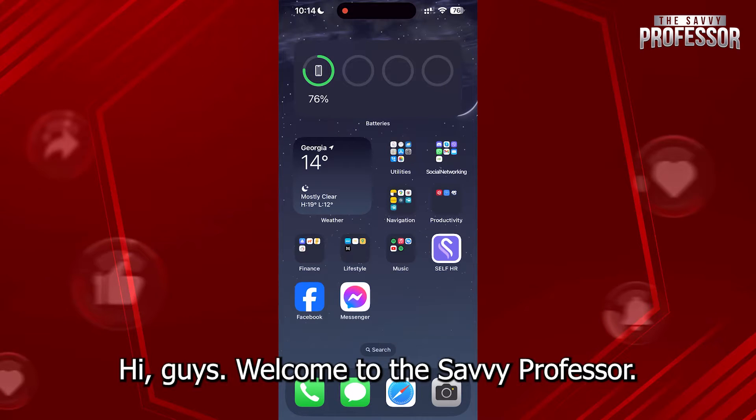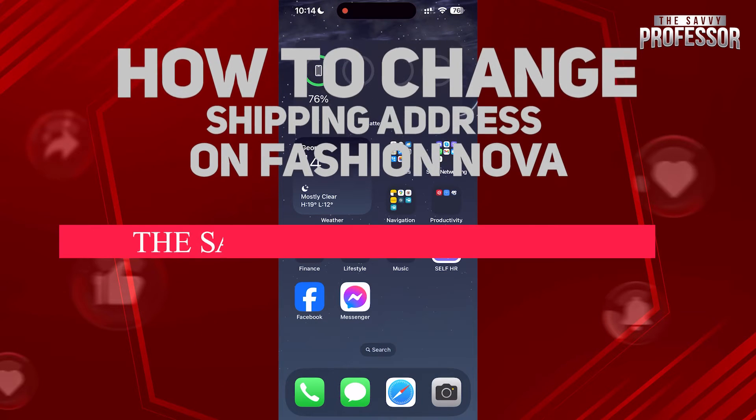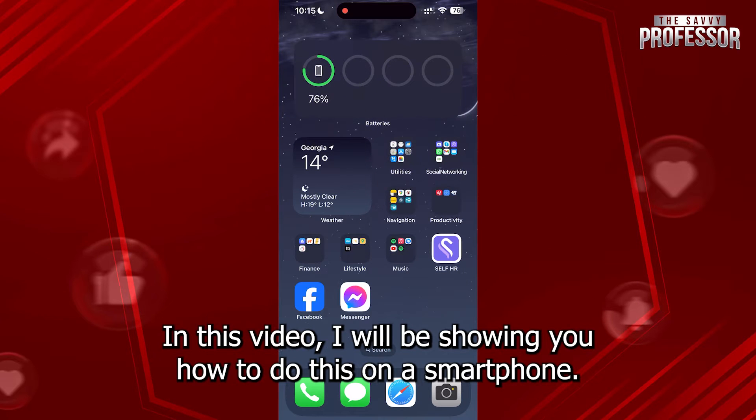Hi guys, welcome to the Savvy Professor. In today's tutorial video, I'm going to be showing you how to change your shipping address on Fashion Nova. In this video, I will be showing you how to do this on a smartphone.